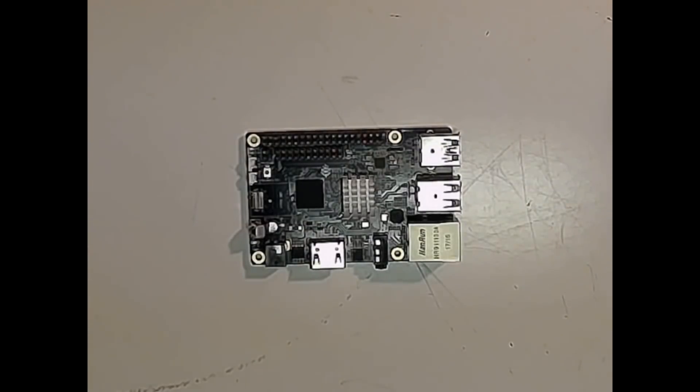Hello guys, this is Guy the IT Guy and today we're going to install Linux 0.7.9 onto the Pine 64 Rock 64 single board computer and then we're going to give it a test run.